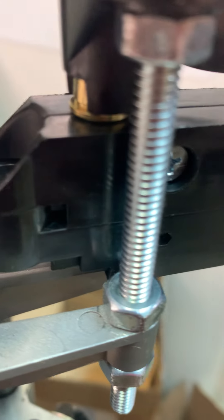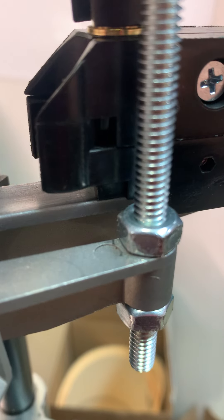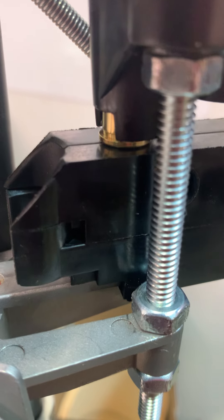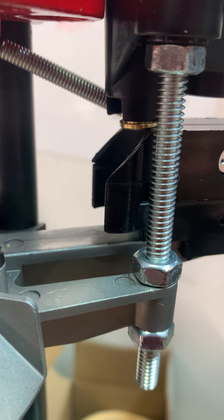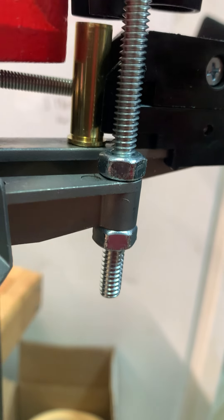As it gets closer to the point where it's going to drop, it's tilted a little bit, just because of the amount of space inside of that tube. Real slow — that time it landed.